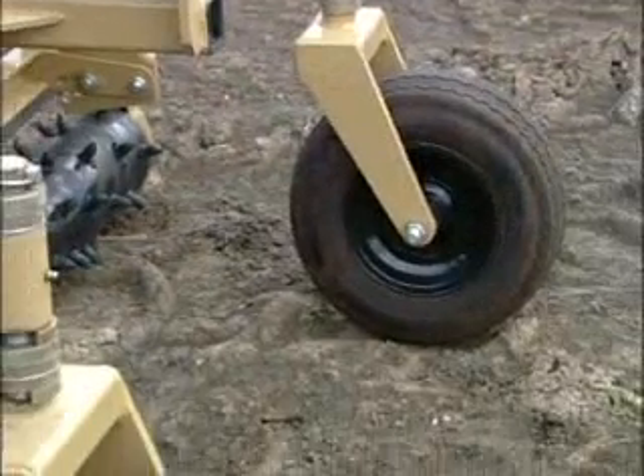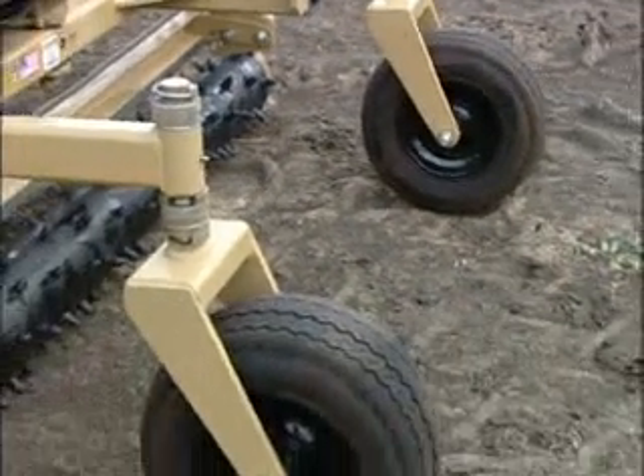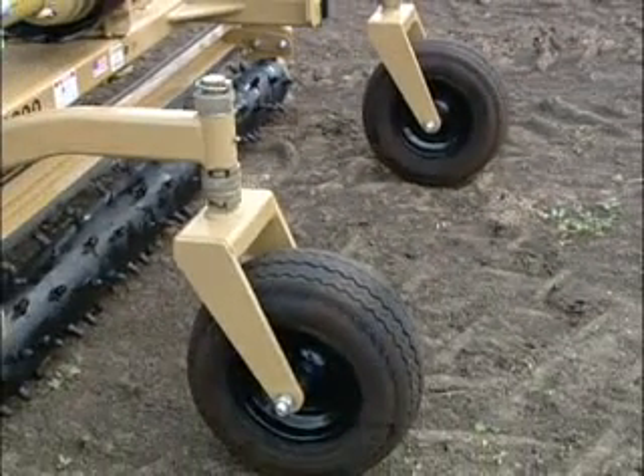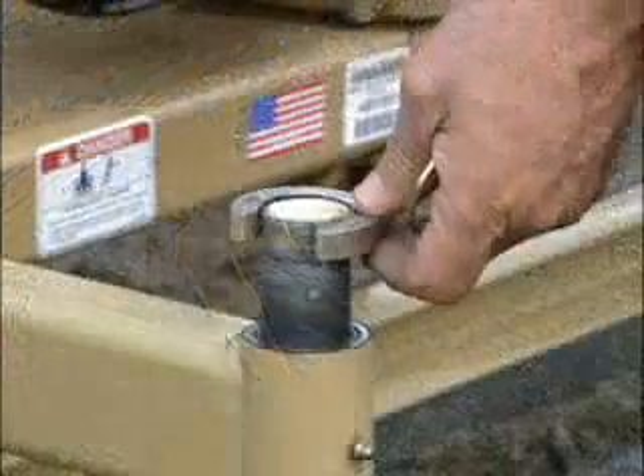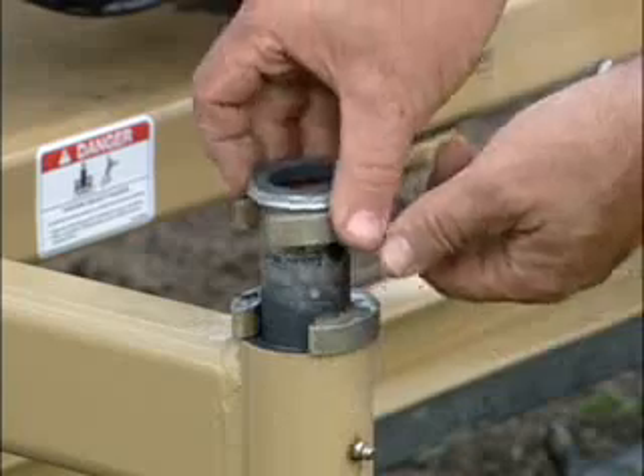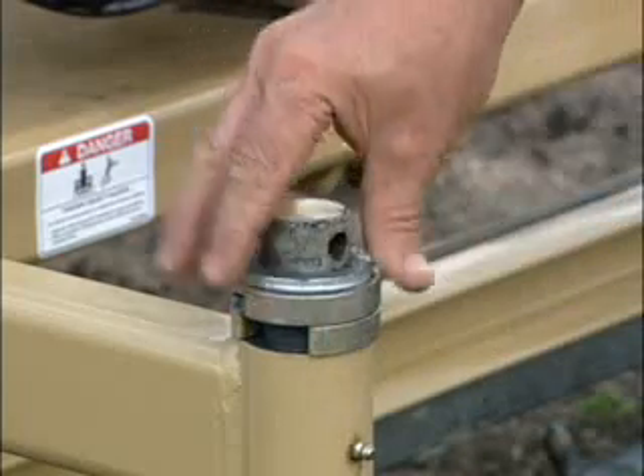The third adjustment is in setting the operating height, which determines how much in contact and how aggressive the powered roller will be on the unfinished surface. This is easily accomplished by adjusting the caster wheels up or down with the spacers which are supplied.